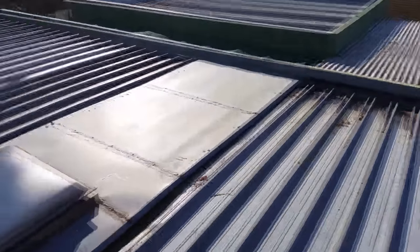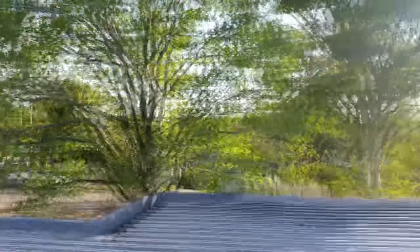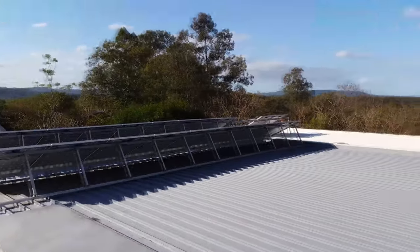Looks pretty good. Time to hose it all off. I like it up here — very nice. Who needs a drone?